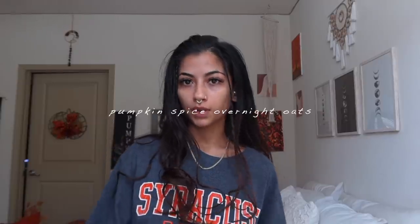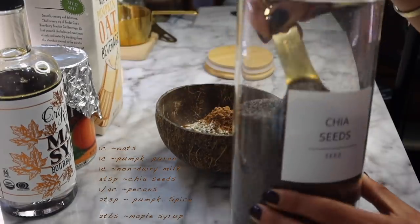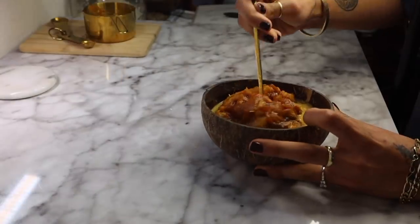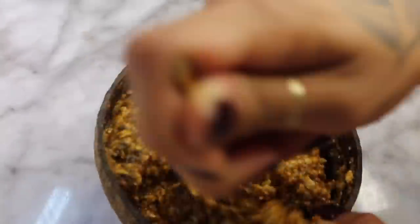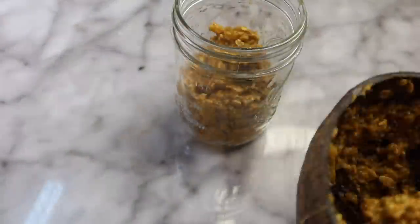For the pumpkin overnight oats, which I can't wait to try: you just add one cup of pumpkin puree, one cup of non-dairy milk, three teaspoons of chia seeds, one fourth cup of pecans, two teaspoons of pumpkin pie spice, and two tablespoons of maple syrup. I'll have all the recipes with instructions down below, but y'all are gonna watch me make this.